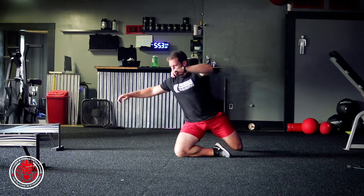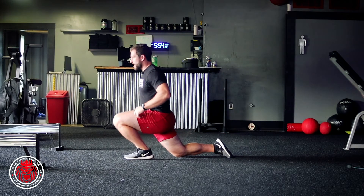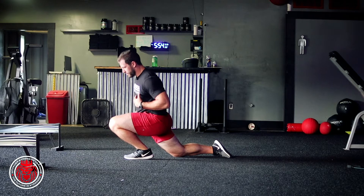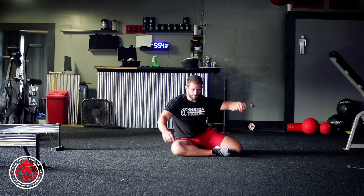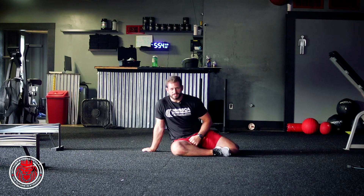So we raise up to kneel, rock over that foot. Try to keep this foot flat right here, sitting back, rock, sit. All it is is the 90-90 raise to half kneeling.